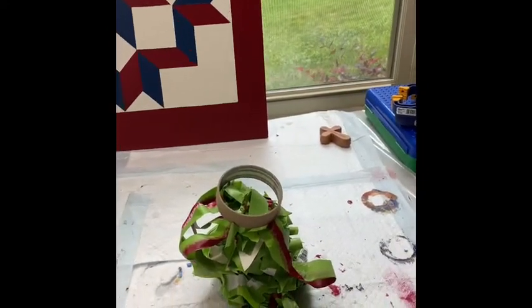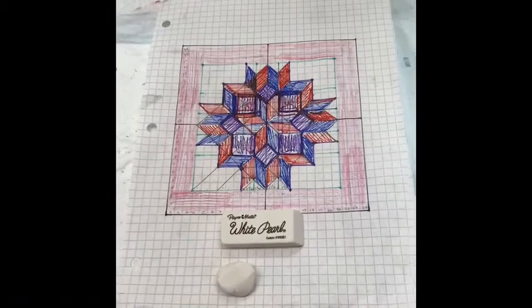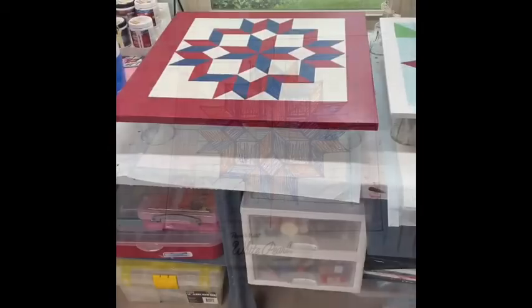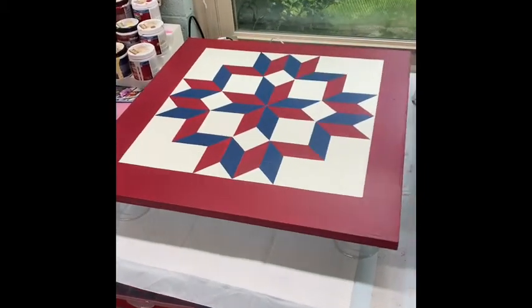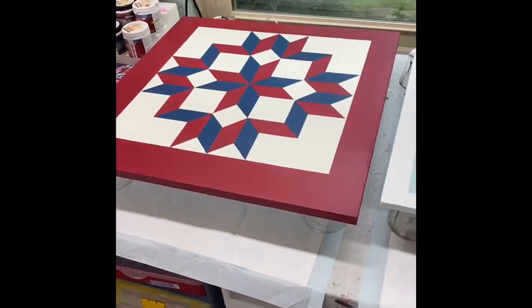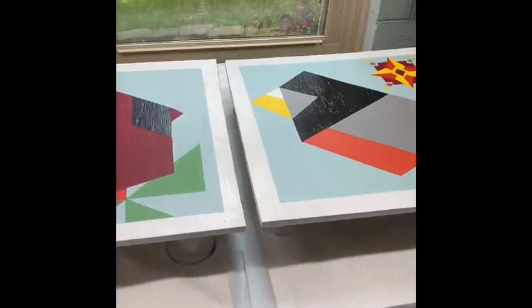So we went from finding a picture on Google, drawing it on a piece of paper, and we got this vision to turn out to be this reality. And I'm just so excited about it. Like I said, made a lot of boo-boos. But I inspired my granddaughter and her boyfriend, and they came over and made a barn quilt for themselves.